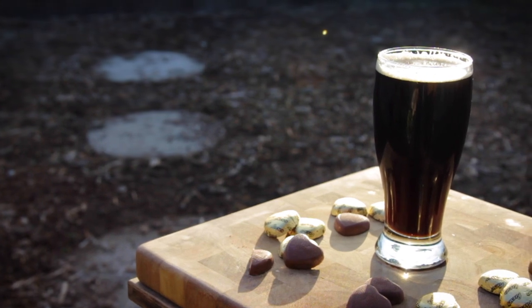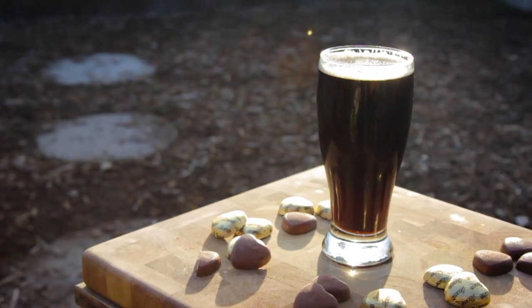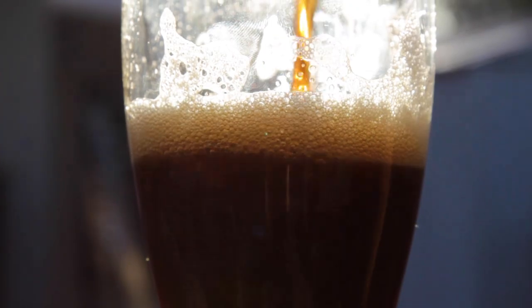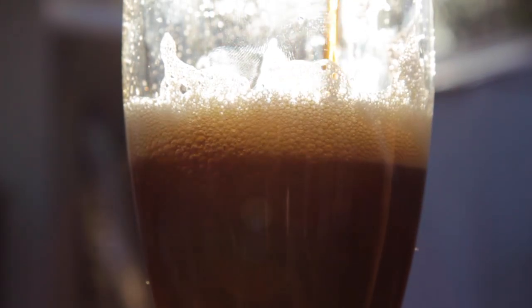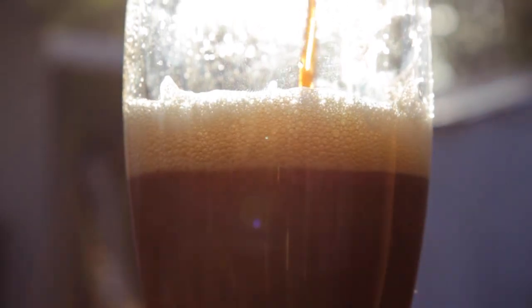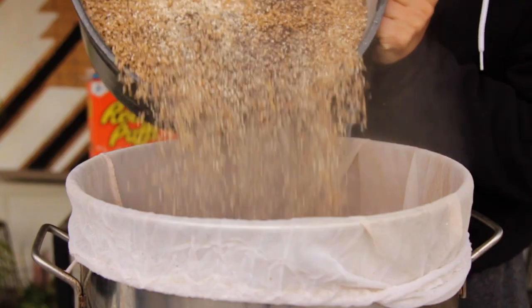Peanut butter chocolate is my number one favorite dessert combination, so I had to figure out a way to get my favorite dessert and favorite beverage into one. In my opinion, a porter style is the perfect base — it has a deep dark flavor and color that will complement the chocolate and peanut butter nicely. Getting the chocolate into the beer is not that difficult; certain roasted grains can bring out chocolate notes without having to add any actual chocolate.